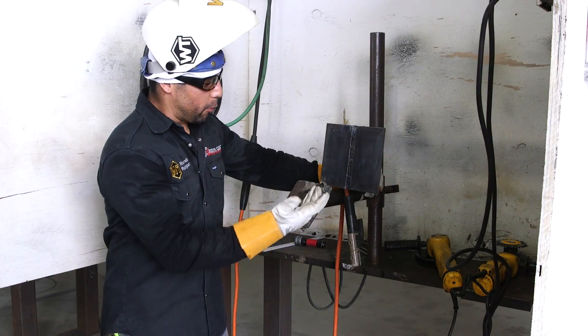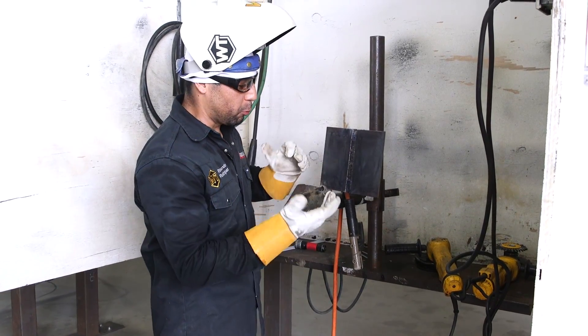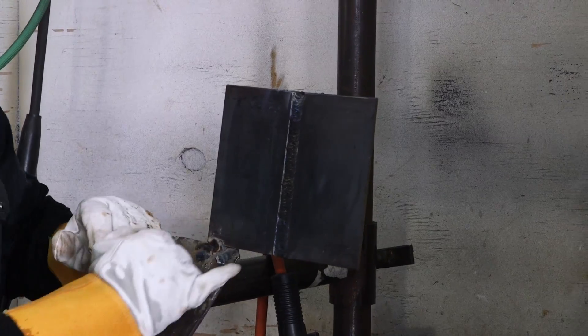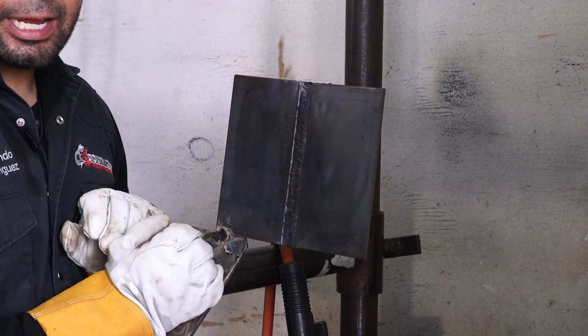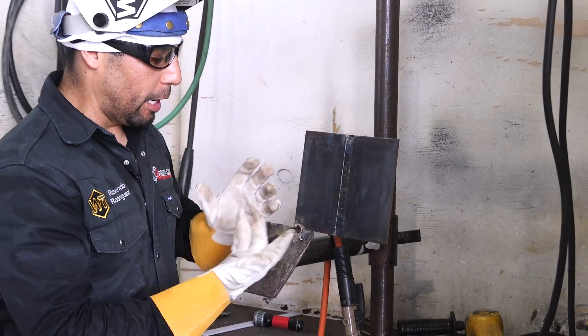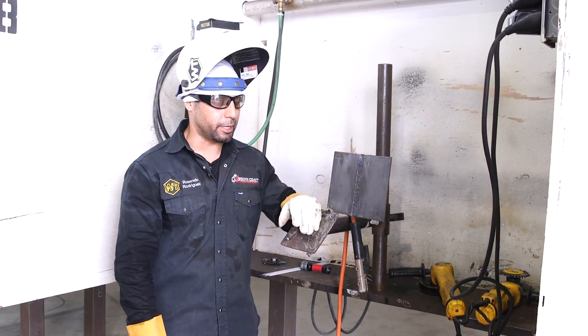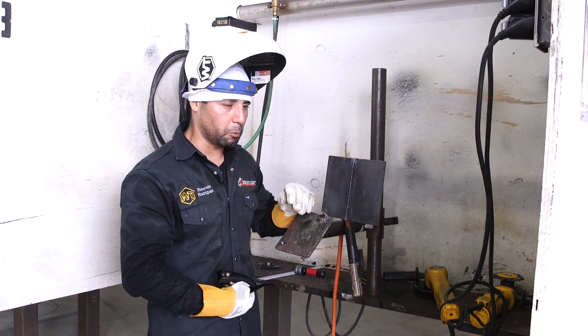So ladies and gentlemen, there we have it — now we have a nice fill, weaving it across. Keep it nice and tight, watch your travel speed. You don't want to catch any slag in between. Make sure you're pausing nicely on your walls, giving enough time to fuse together, and watch that travel speed once again. Let's get Scott to look at our fill and see what he thinks.